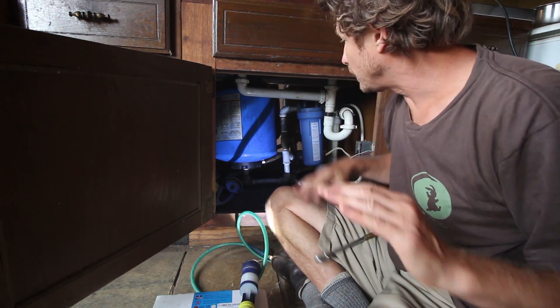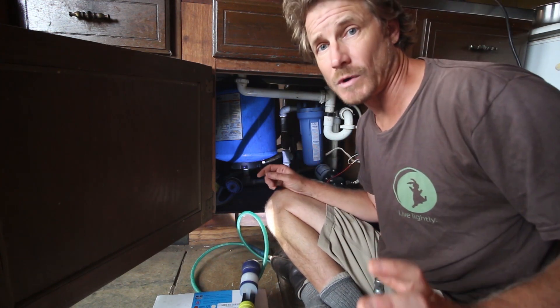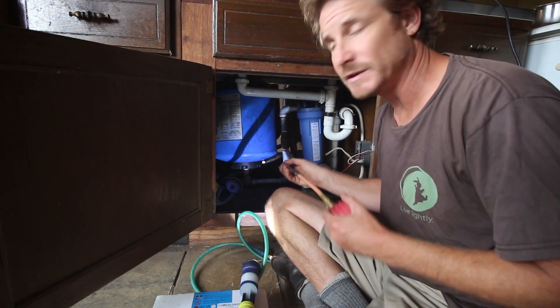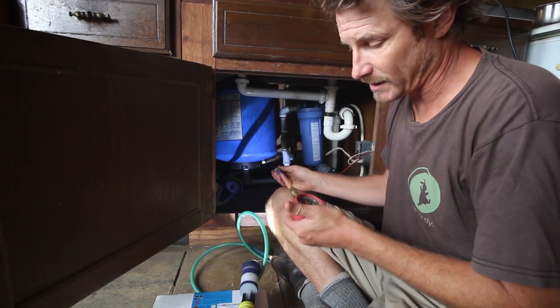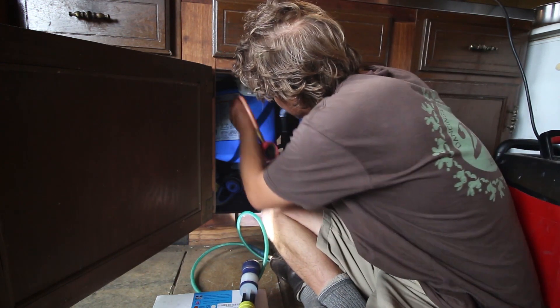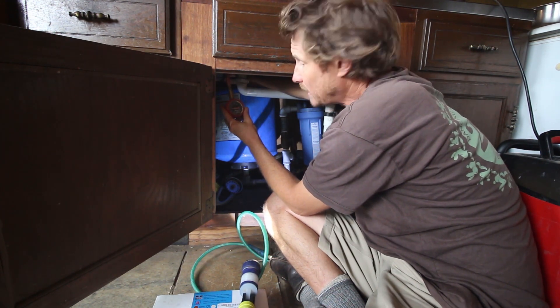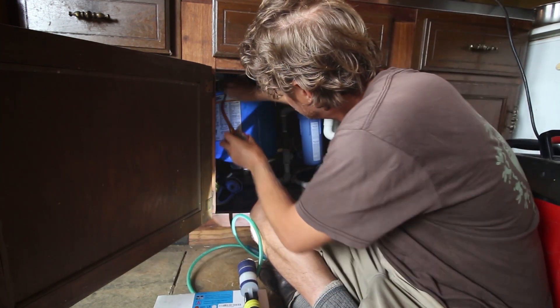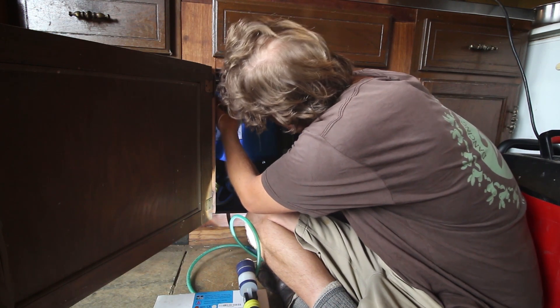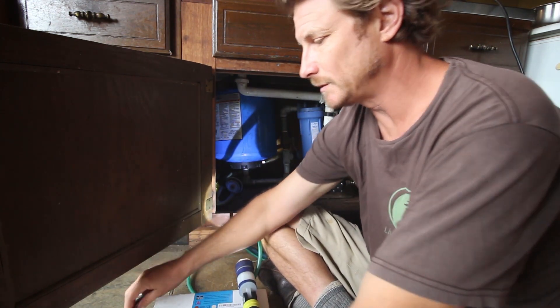Now that all the water has come out of the system, this gauge is down to zero and there's just a little trickle of water coming out, which means all the water is out of the tank. We have to test the pressure in the tank again — we're at about 26-27 PSI, so I'm going to take a little bit out because I want it to be just below 25. I think that's just about right — it's a little bit below 25.